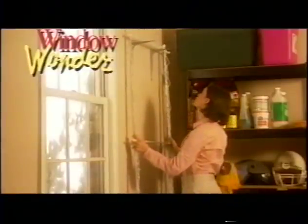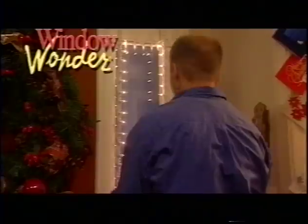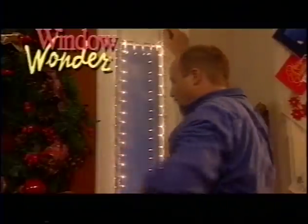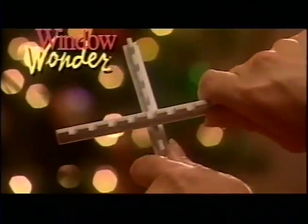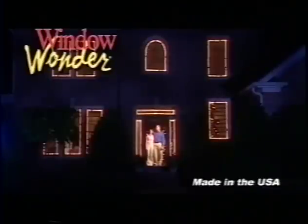And when the holidays are over, simply pop it out for easy storage and pop it back in next year for instant Christmas cheer. This year, light up your Christmas the twist and snap hassle-free way with Window Wonder — it truly is the season to be jolly. This patented product is made in the USA.